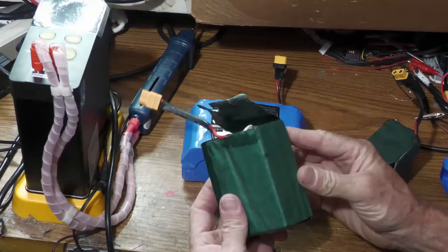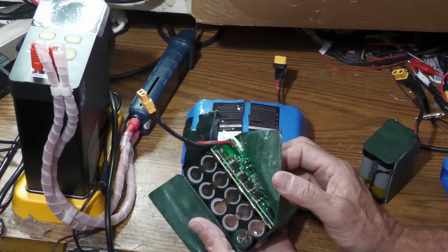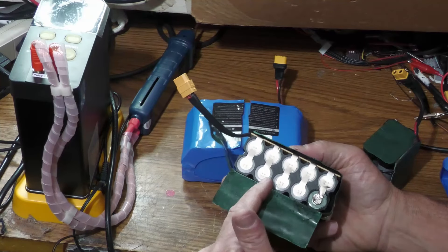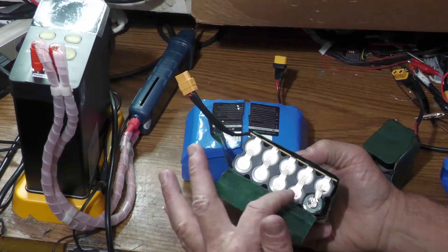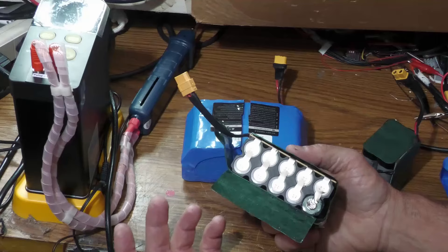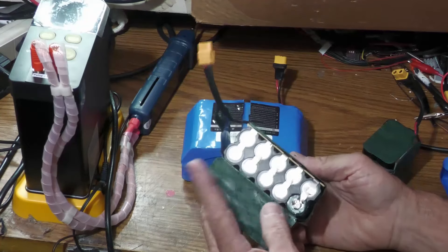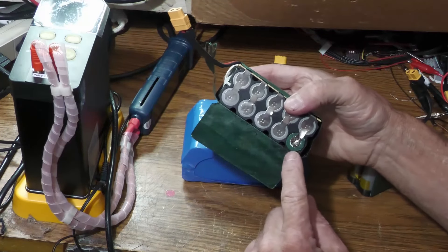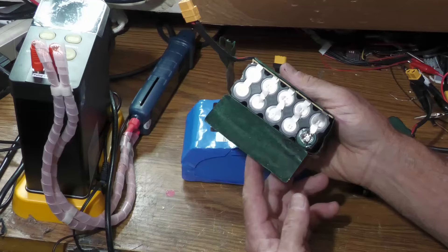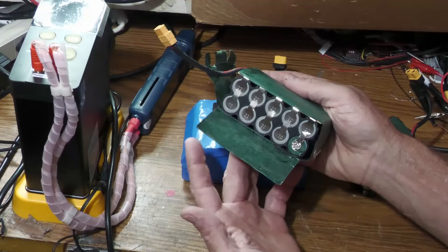A lot of what happens with these hoverboards is a cell goes bad — a couple cells or something — and the whole pack ends up getting drained below the BMS cutoff. So you can either ride it for a few minutes or not at all. It's rarely the whole pack. To replace a single cell you carefully cut it out, put a new cell in, and then re-spot-weld the new cell in and you're back in business.